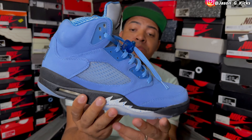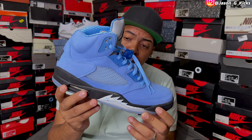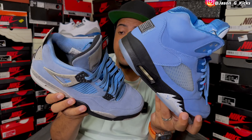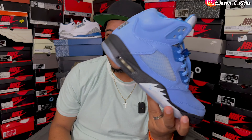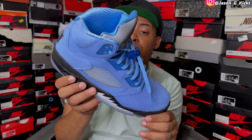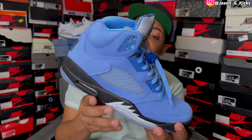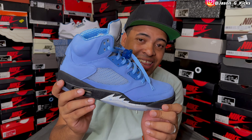Next is the Jordan 5 UMC. This one released a couple of months ago — really dope shoe. Also very similar to the Jordan 4 UMC. A lot of people were like, if you have these why do you need those? Because I love UMCs. These are a dope pair of Jordans, and if it has UNC, I need to have it. I love UNC. So the UMC 5 is a dope shoe that I'm extremely, extremely happy to have in this UMC collection.